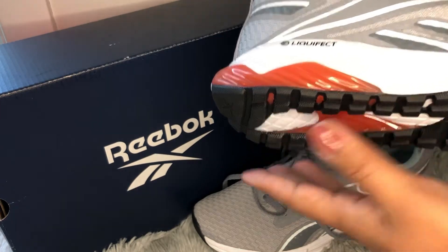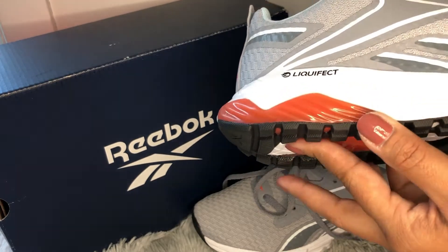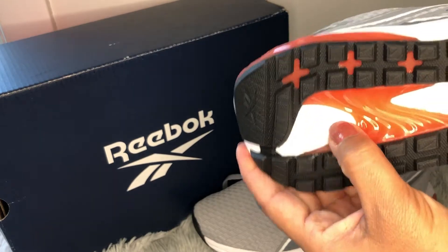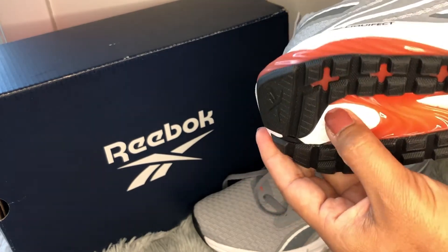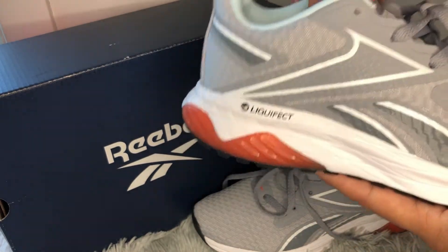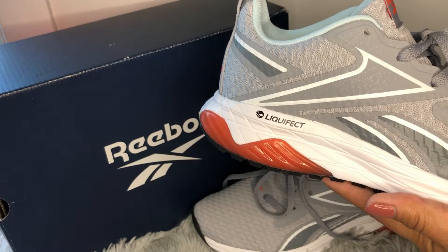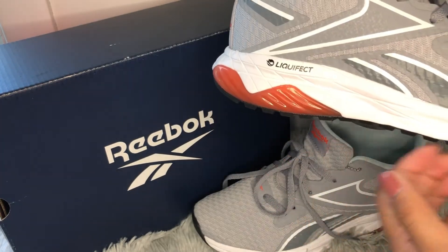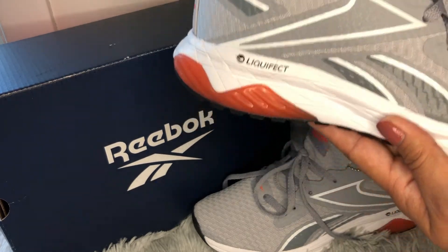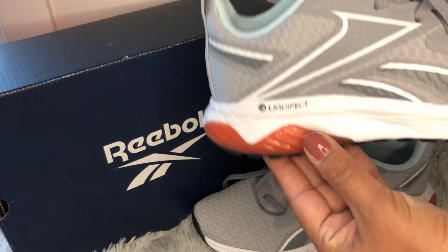That injected polyurethane is more like a foam mix that, once injected inside the outsole, expands and results in a rigid and durable cushioning system in your shoes. These shoes are gorgeous and amazing. If you're looking for affordable shoes perfect for running so you won't feel tired or feel pain in your feet while running, hiking, or jogging, you can't go wrong buying a pair of these Reebok Liquifix running shoes.